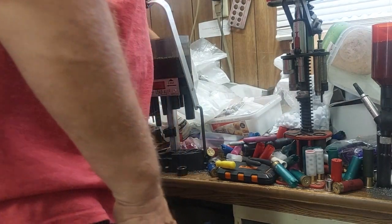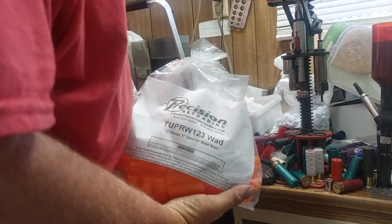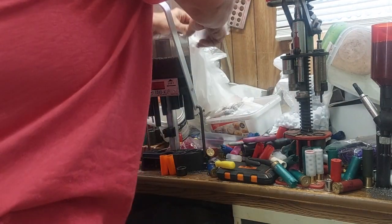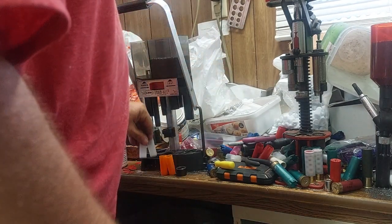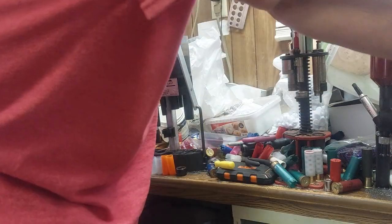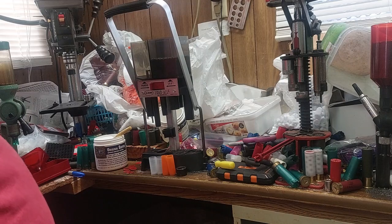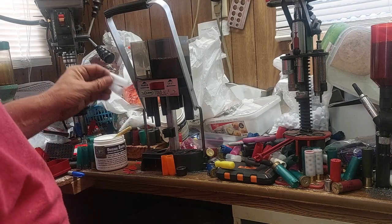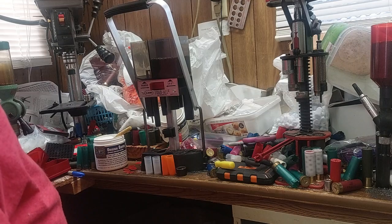We're going to do one more quick video. Today I'm finally going to find out about the TuprW123 wad from Precision. I'm going to take two of them, then take two Ranger Elites from Ballistic Products, load up my 24-pellet clone of number one buckshot, and pattern it at 40 yards. So far the Ranger Elite has been my best performer with this 24-pellet 28-cal load, which is basically a clone of number one buckshot the factory's using.